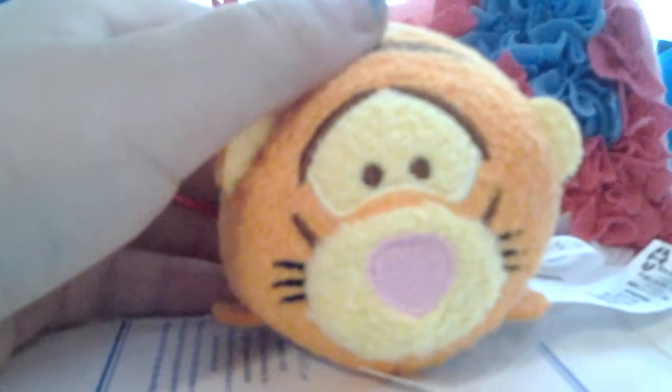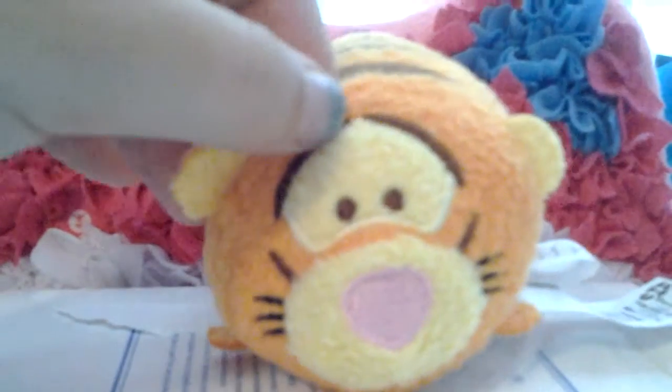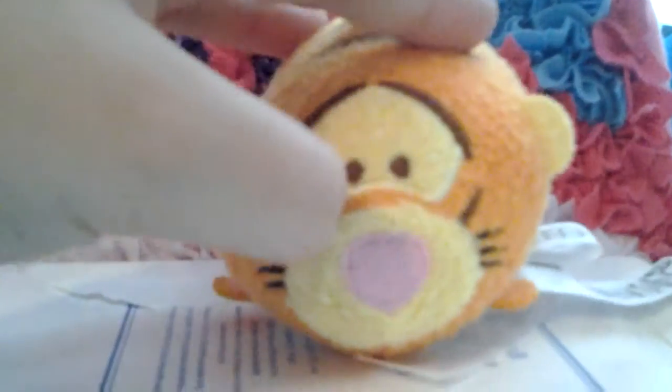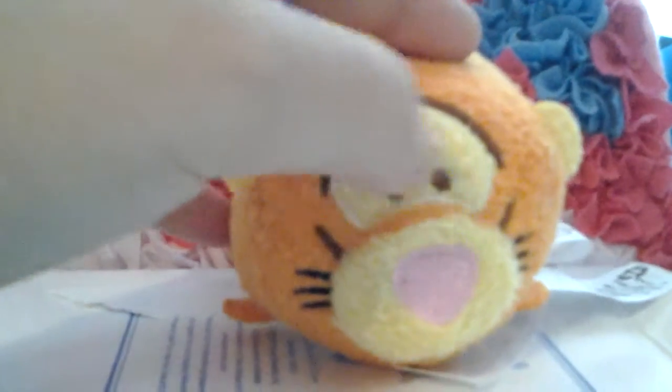Okay, so the first thing is his face. His face is really detailed. His eyes just has this like little mask kind of looking thing with his two eyes.